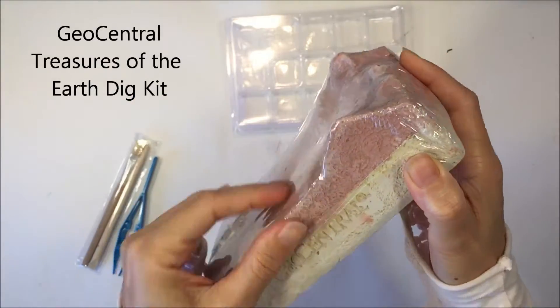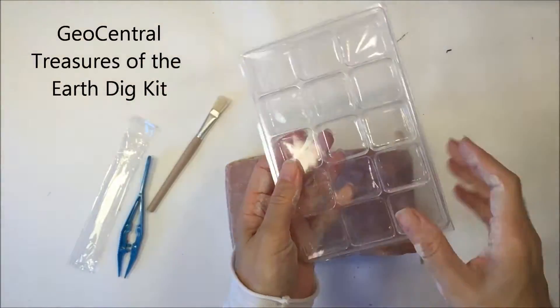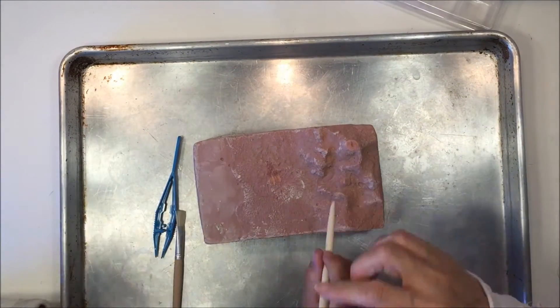Hello everybody! My name is Hannah and this is Pepper and Pine, and today I am sharing with you an excavation kit that we are using for our geology unit. We picked it up from rainbowresource.com and you can check the description box below for a link to this product.